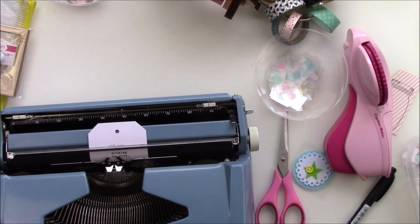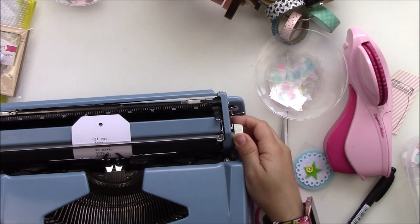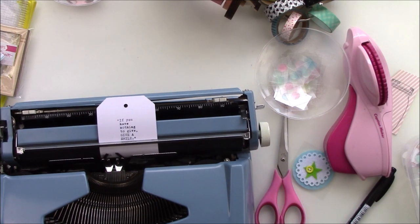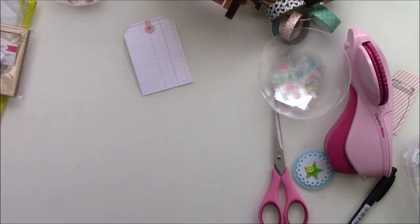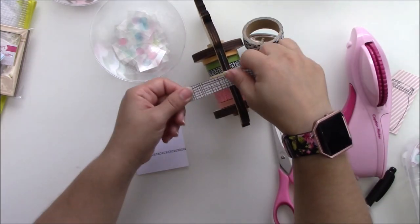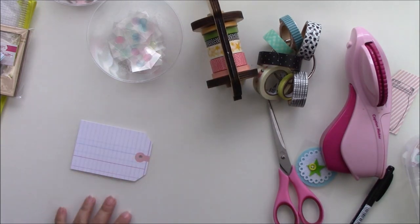On the back of the tag in the pocket letter, I wrote 'If you have nothing to give, give a smile,' and then I made a border with xoxo. I always run it through again but in the opposite direction so that way it's not warped — or at least not as warped.